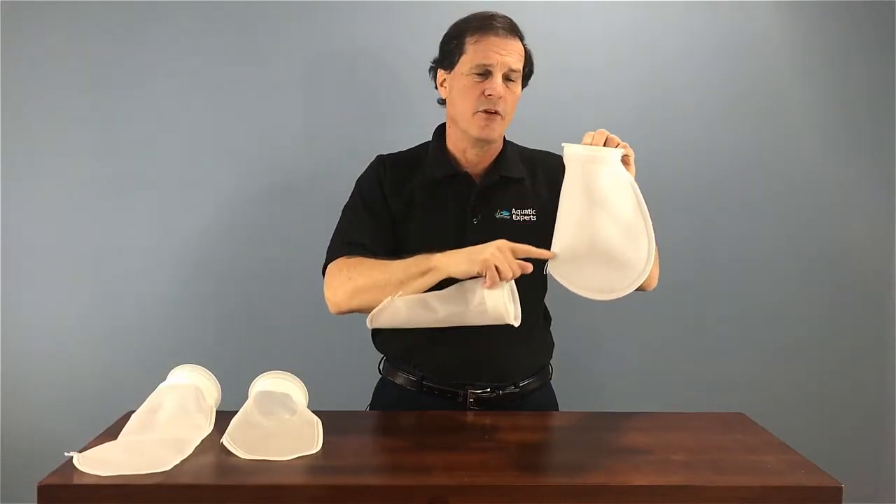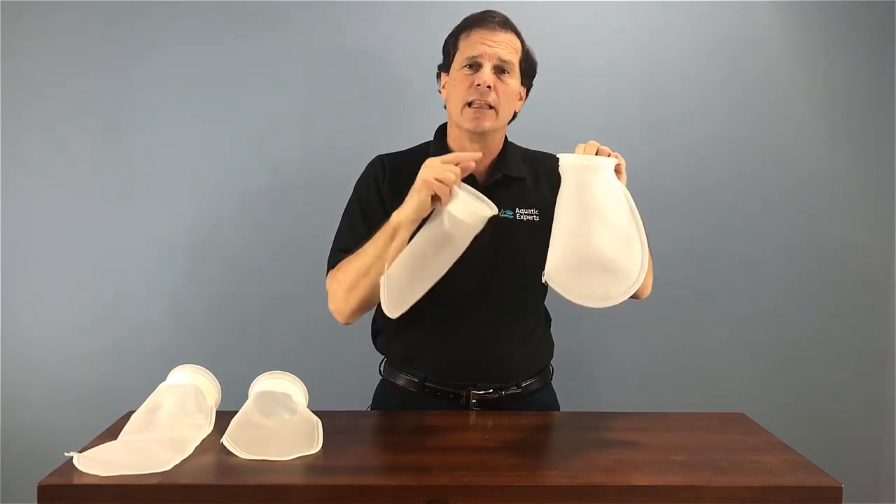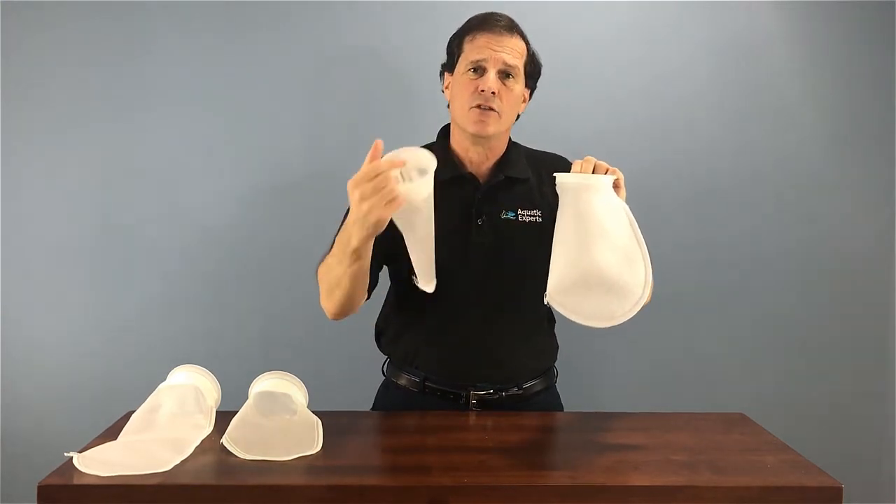What makes them different is this felt filter bag will trap large to medium to fine particles, leaving the water crystal clear.